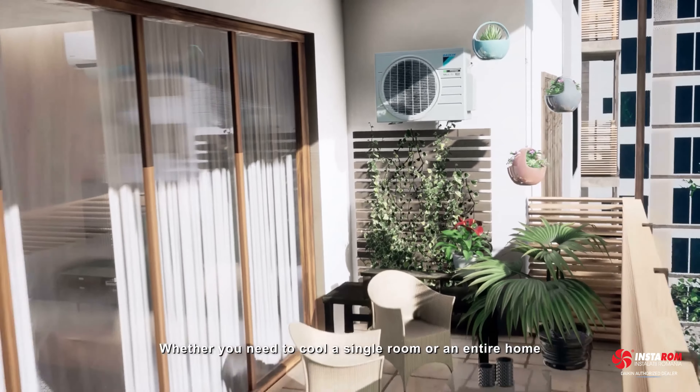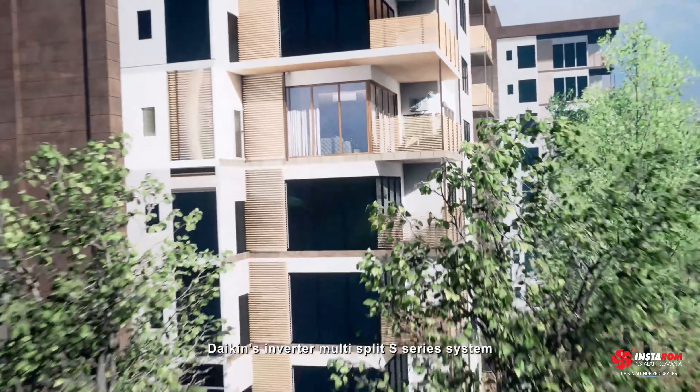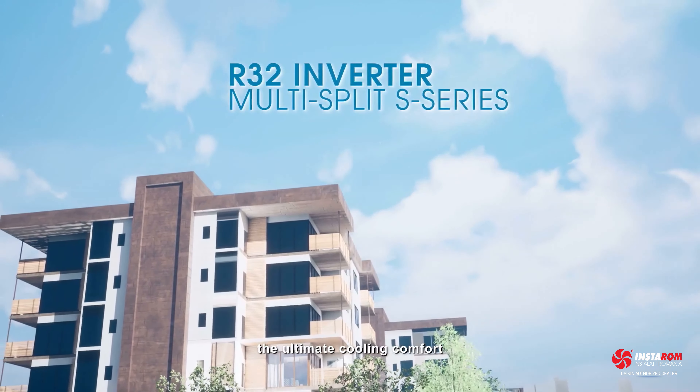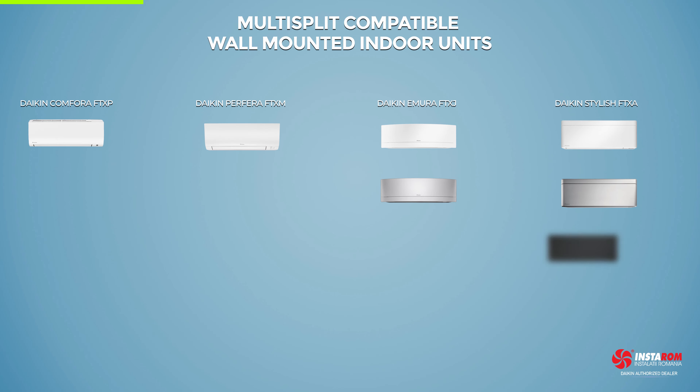Whether you need to cool a single room or an entire home, Daikin's Inverter Multi-Split S Series system is an ideal alternative for you to enjoy the ultimate cooling comfort.